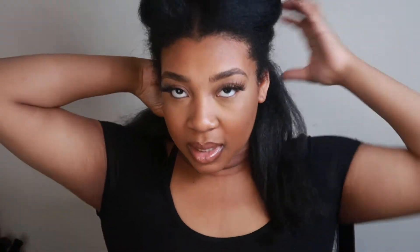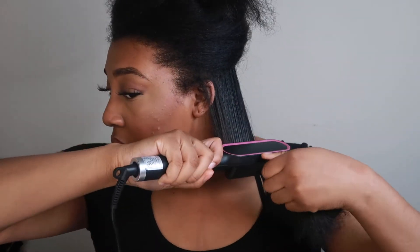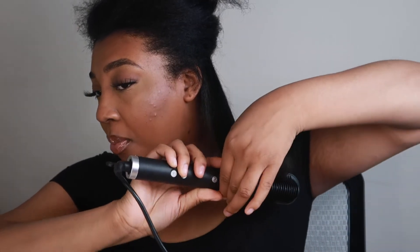So this first style I'm doing is like a 70s vibe. I don't have a flat iron but I do have a brush, so I'm just gonna take my flat iron brush and just curl it up. I'm gonna take one section — not too big because the brush doesn't go through huge sections — then swirl as I go down.